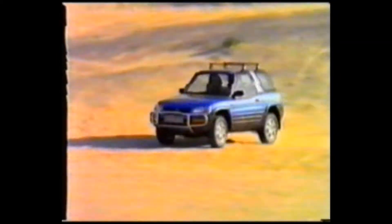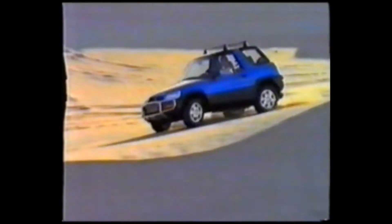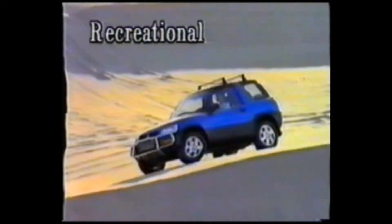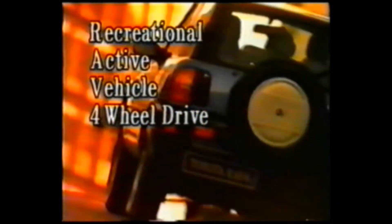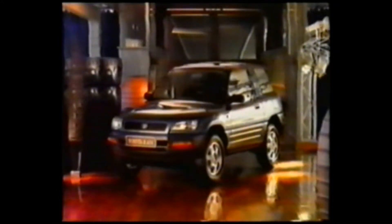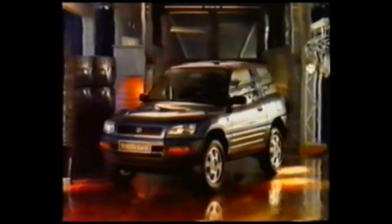Sophisticated and dynamic styling. The full power of the high-performance engine is transmitted to the road through the full-time four-wheel drive and suspension. A sporty and compact urban four-wheel drive that offers both on-road and off-road driving performance. The Toyota RAV4.